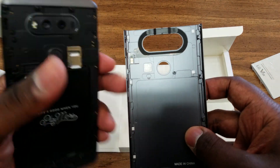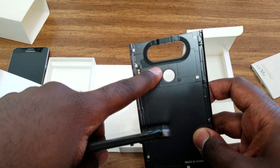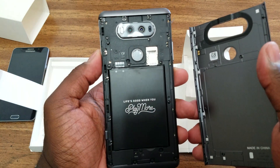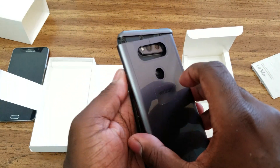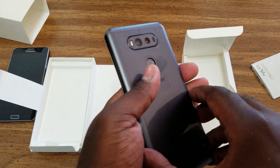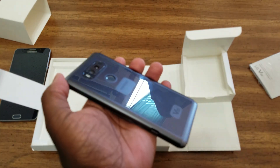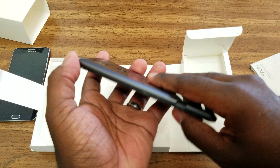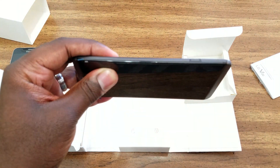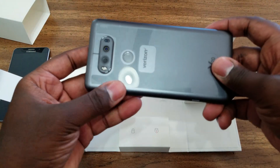On the back cover here we've got our NFC contacts, and the NFC actually runs around the rim of the camera. So if you are trying to do an Android Pay transaction or use NFC, you'll actually get better results if you put your camera over the sensor. The phone doesn't feel totally fragile when you take the back off — it still feels kind of substantial.